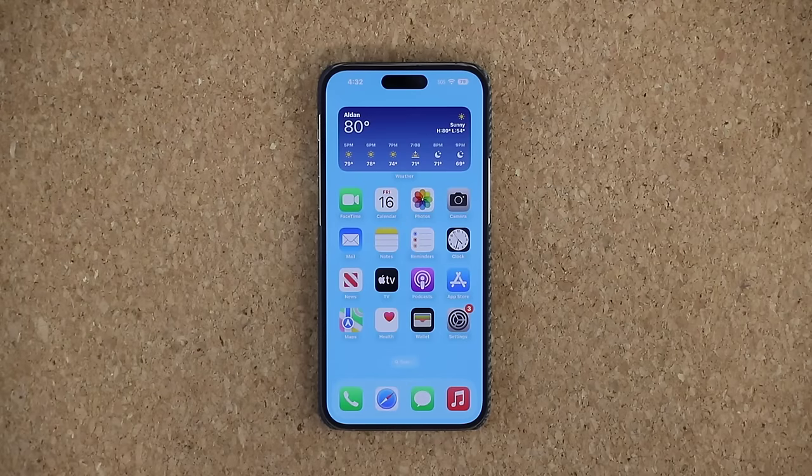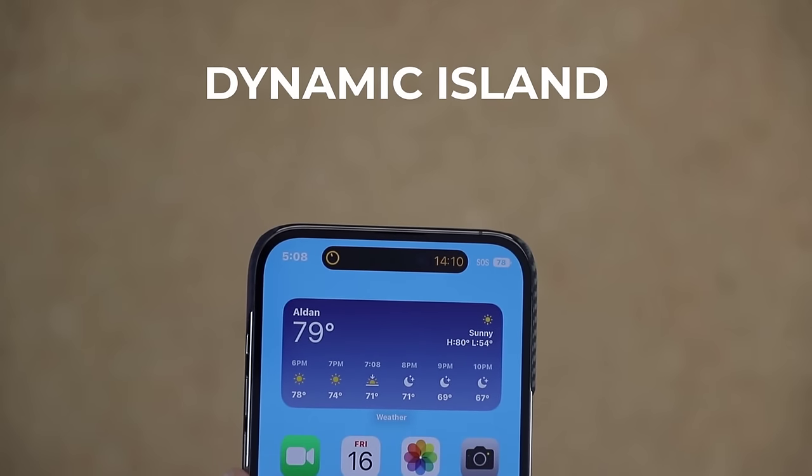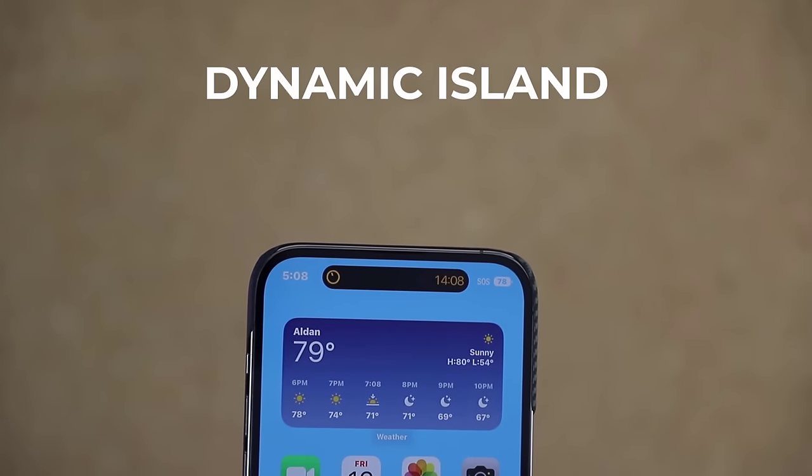Alright, let's move on and talk about the Dynamic Island and all its features.